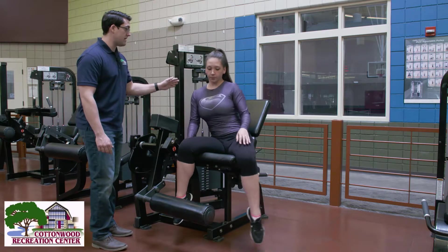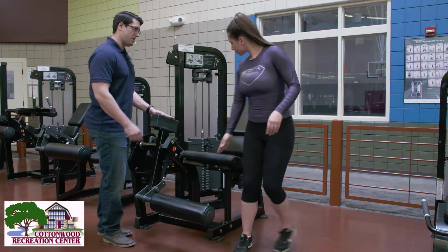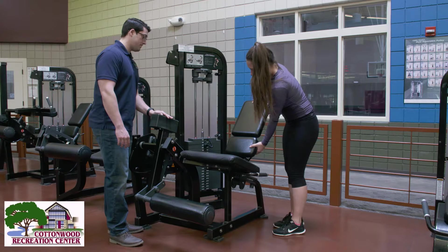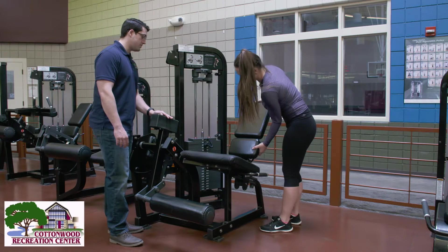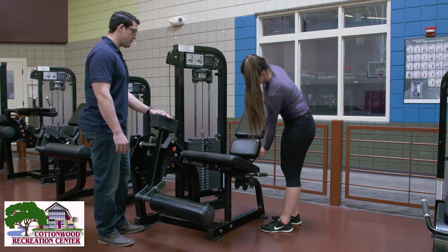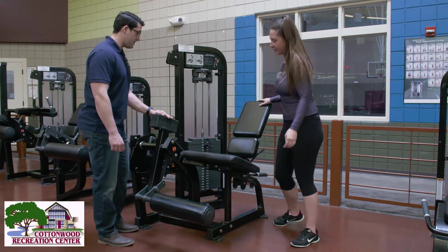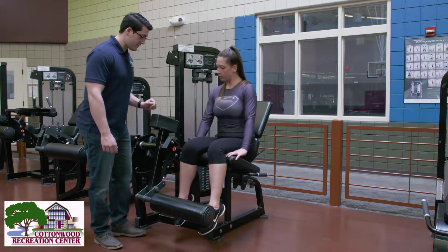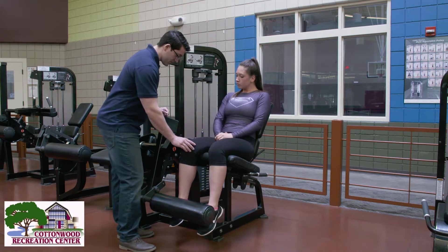Let's go ahead and have you adjust the seat back a few inches — about two. Just move it up just a little bit. And we're going to reassess to make sure it's in good alignment.